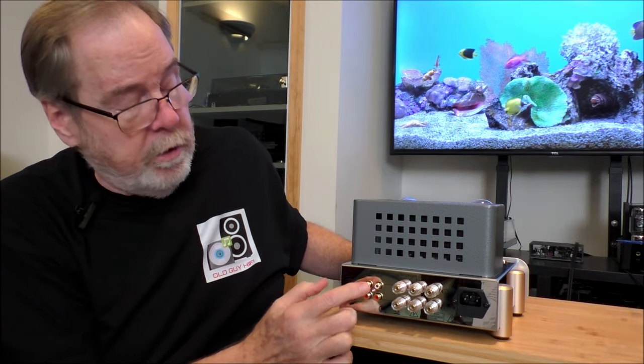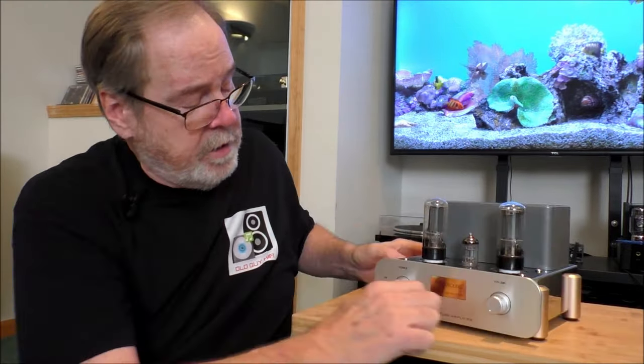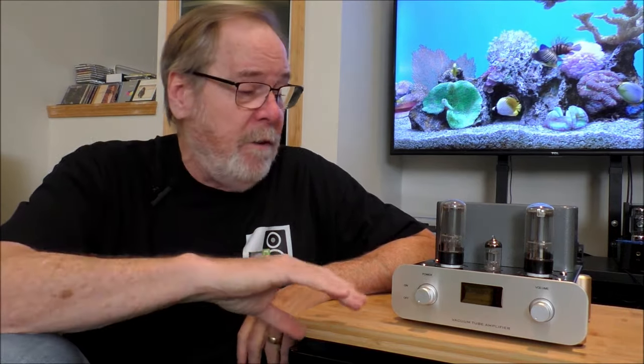On the back there are two inputs and a switch for sources — CD and auxiliary. You've got your 8-ohm taps, 4-ohm taps, ground, and an IEC power socket. On the front panel there's a separate power control and volume control. I've been using it with the Dali Opticon II Mark II 6.5-inch stand-mount speakers. They are 4 ohms rated at 86 dB, so they're not easy to drive. I used the Duke Audio VU3 Pro power meter to show how much power the amp is actually putting out, alongside an SPL meter.